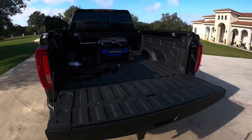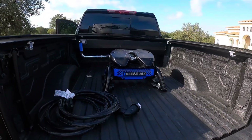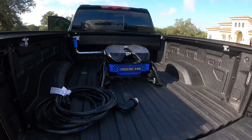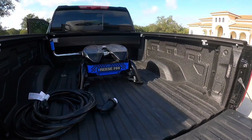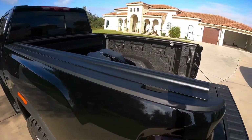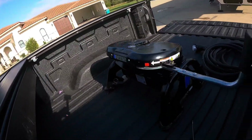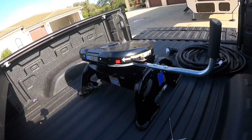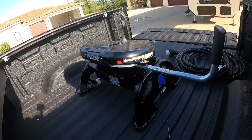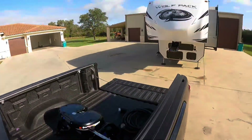In the back of the truck I have the Reese M5 20k, and it's always ready to receive — meaning I don't have to get up there, open it, or do anything. I basically back under the camper and it locks. One thing I really like about this hitch is the indicator: there's a red mark that says 'not ready to tow,' and when it turns green, it's ready to tow. I'll put a camera on it so you can see how that works when I back under.